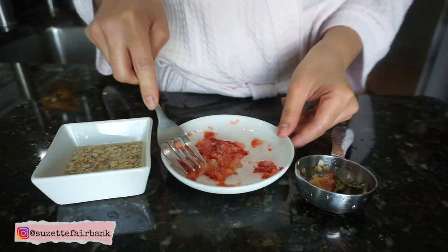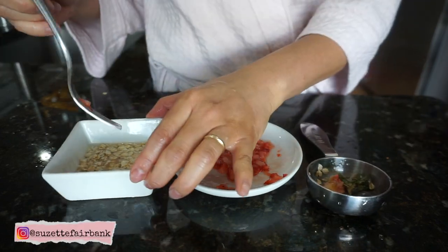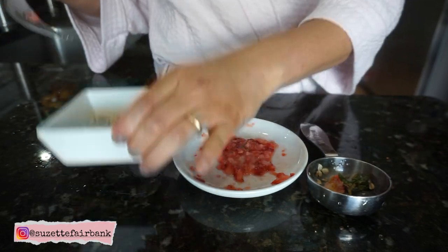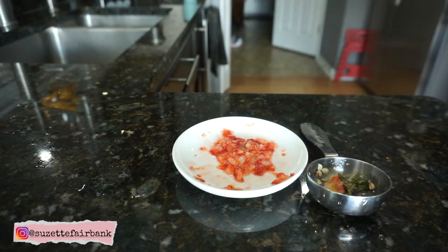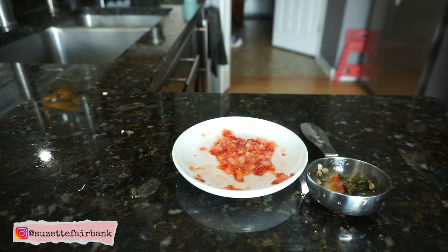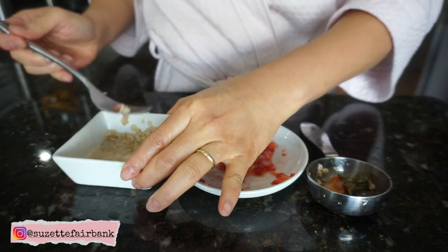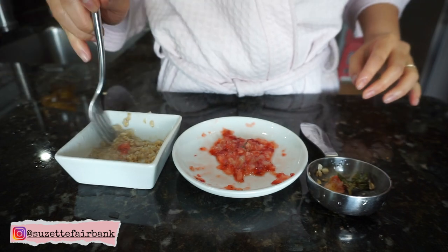You would just basically mash your strawberry with a fork until you get that creamy, watery texture, and then mix it with your oatmeal. The oatmeal you could either soak in hot water, cook it, or in my case I just put it in the microwave for 25 seconds to get that creamy soft texture before blending it with your strawberry.